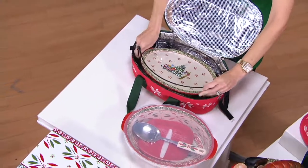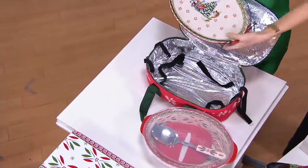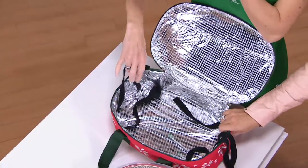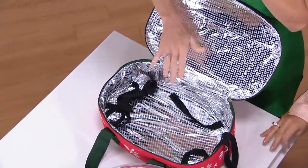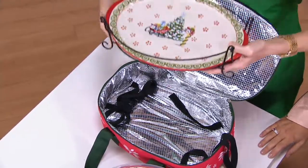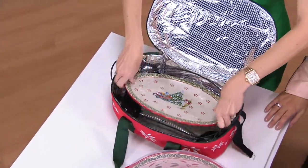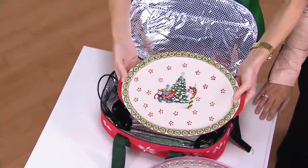So you just saw me pull out that three quart oval baker right there. But look at this — first and foremost, you're getting this thermal lined, wonderful carrying case with handles and even straps to hold everything in place. With this set, you truly can think about making, baking, and taking. You get that wire rack that will fit your three quart baker beautifully right inside.